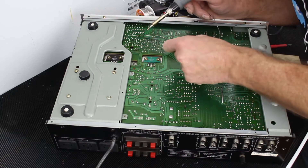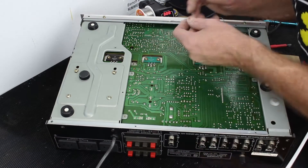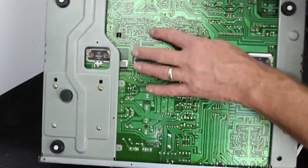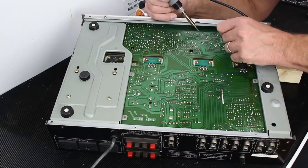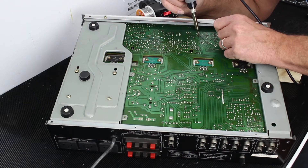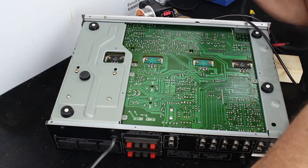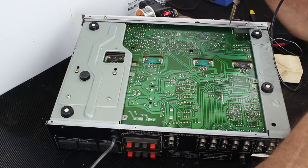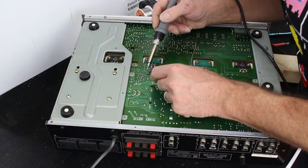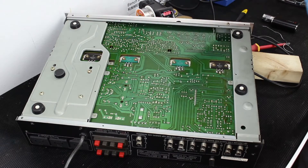There's a capacitor on the other side of it, so I'm just going to do a reflow on the solder and maybe add a little bit more. The quality of the original soldering is actually very good — a few places where there's not much solder on some of the pads and there are little gaps, so I'll add a little bit more solder to those. We want this to work for another 30 years, don't we? Just the occasional one here and there that looks a little bit suspect.